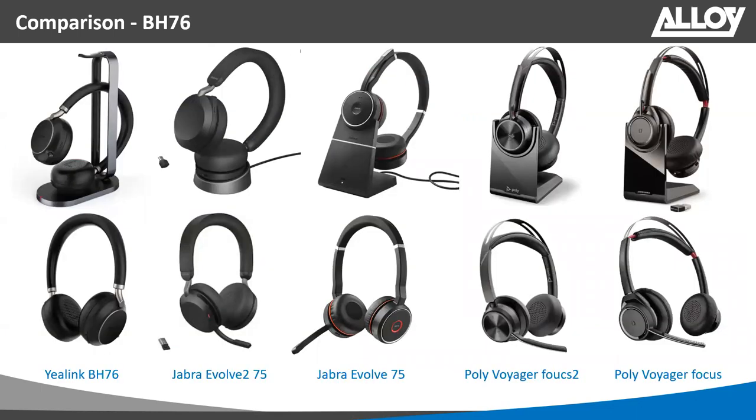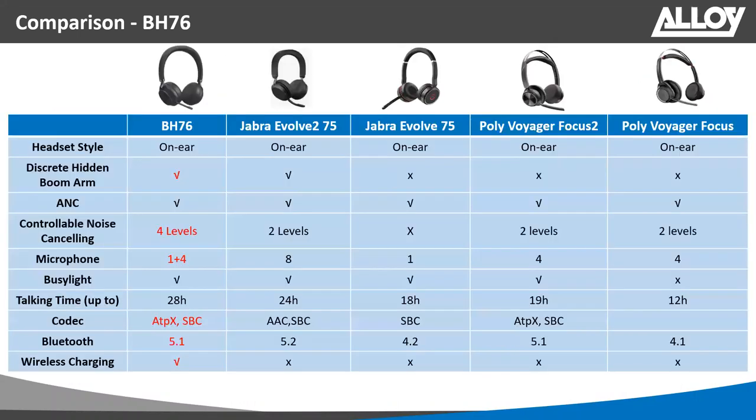For the BH76 competitive comparison: it competes with the Jabra Evolve2 75, Evolve 75, the Poly Voyager Focus 2, and the original Poly Voyager Focus. Key differentiators include the discrete boom arm, four plus one microphone configuration, four configurable levels of noise cancellation, the high-fidelity aptX codec, wireless charging support (which competitors don't have), and Bluetooth 5.1.